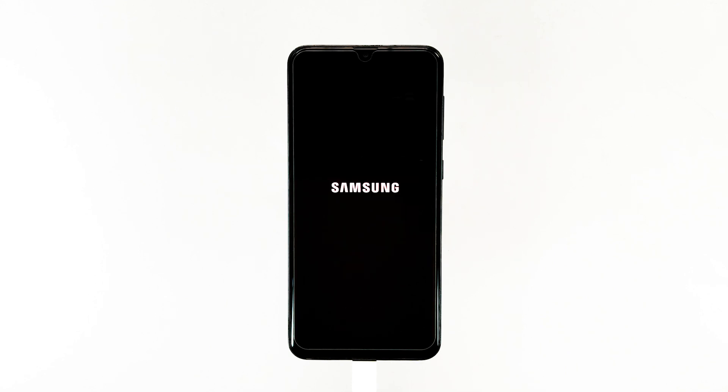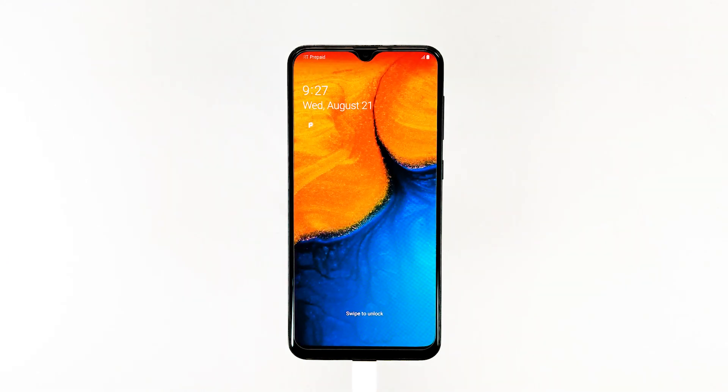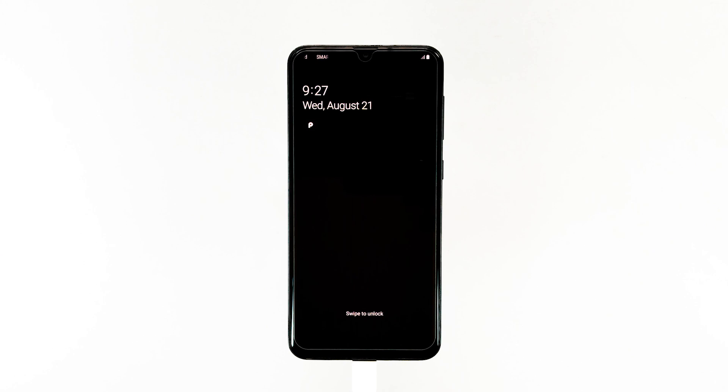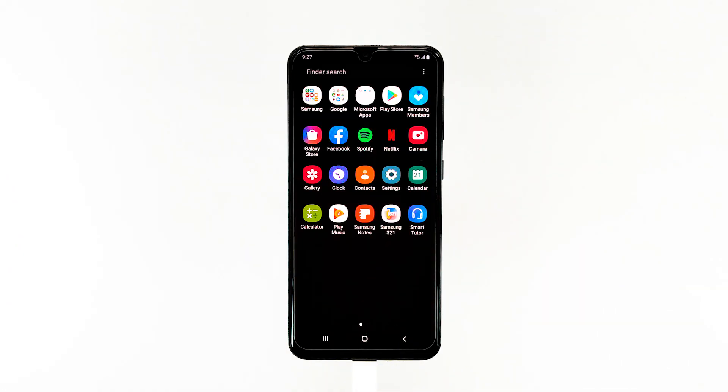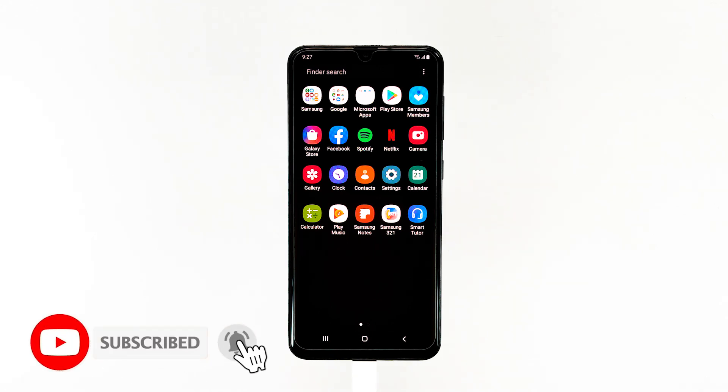If your device is able to boot up and the Samsung logo appears, then the issue is resolved. On the other hand, if your phone remained stuck on a black screen of death, then it's time you brought it back to the store or a local shop so that a technician can check it for you. That's it. We hope this video is helpful and resolves your device's issue. Please don't forget to subscribe and hit the bell icon for more Samsung Galaxy A20 videos in the future.